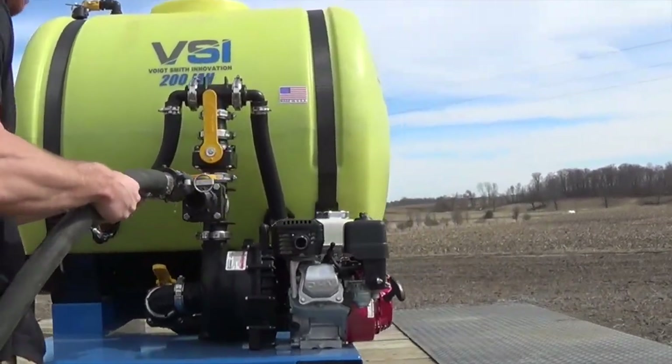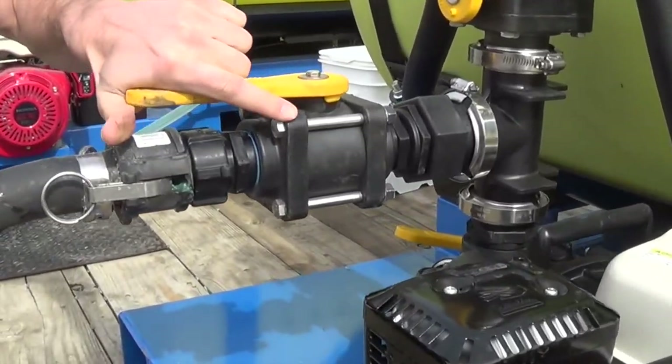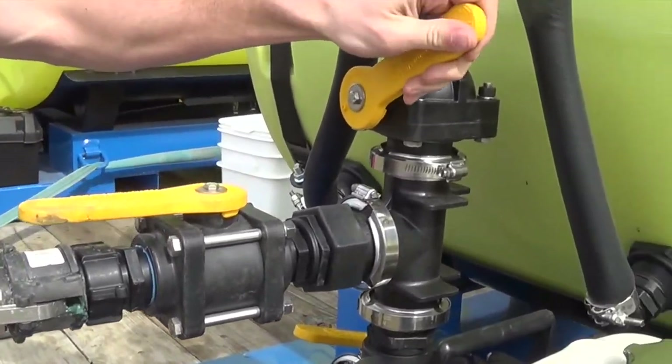While it's mixing, you have time to get your hoses out and get everything ready to spray. Having all your hose sections cam locked makes this very easy.